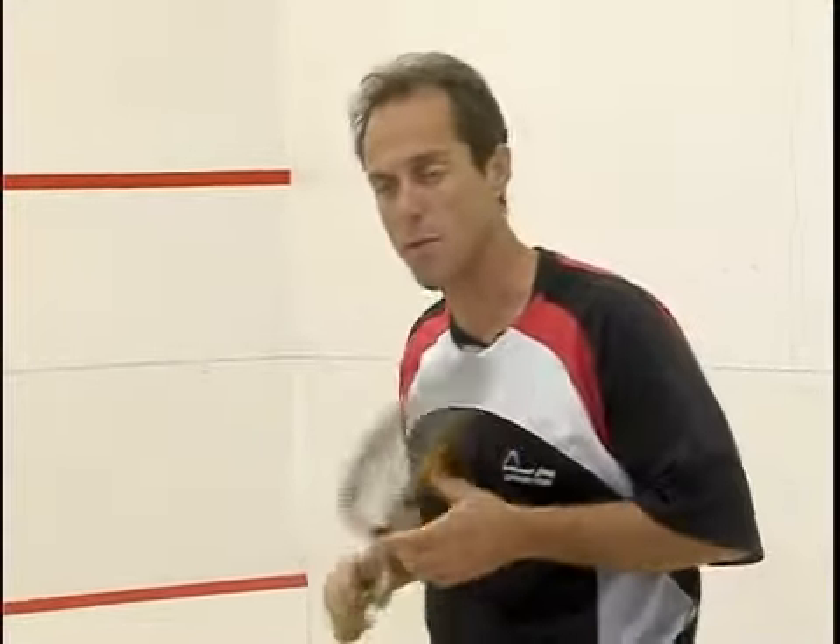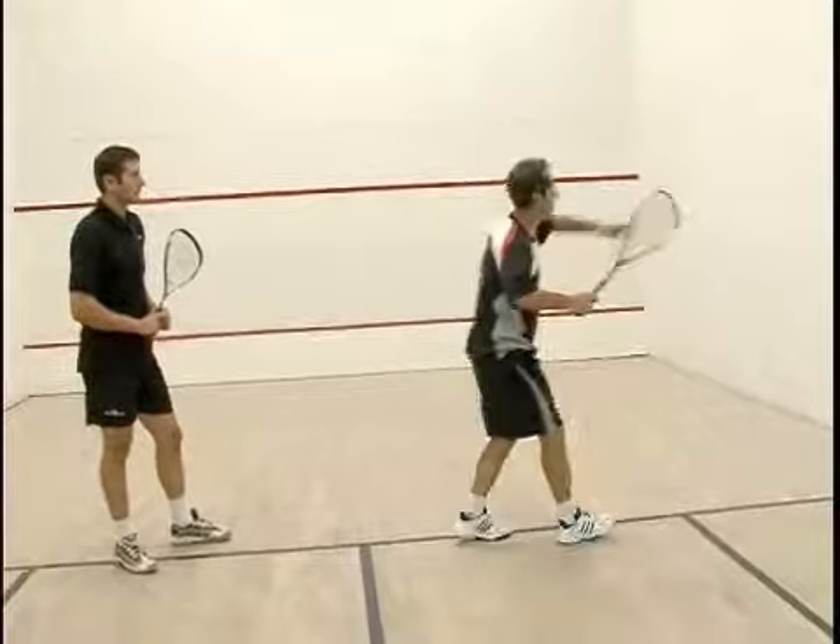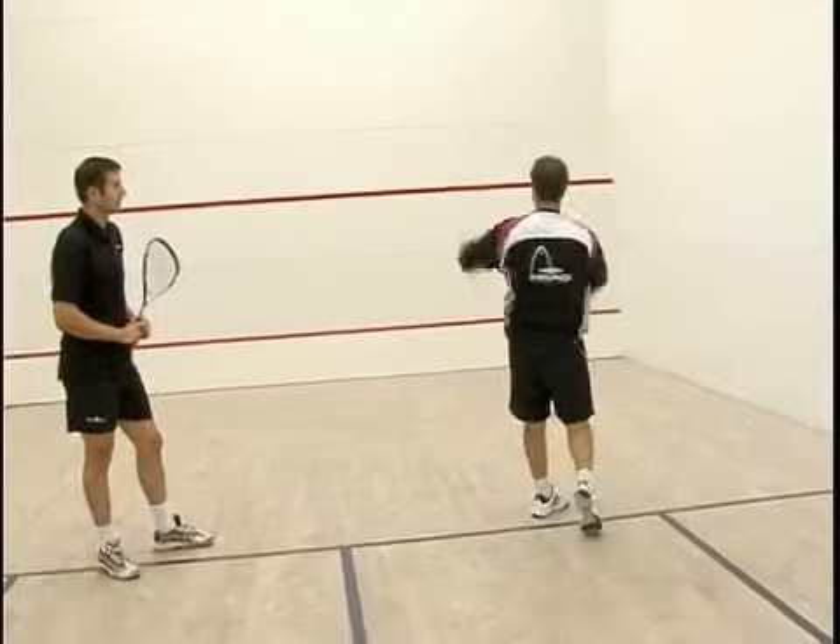This drill is the cross-court volley to each other. I'm going to hit a cross-court volley with my forehand to Gary's backhand, and then he's going to hit a backhand back to my forehand. Imagine that you're playing a point and you're at the tee and a ball comes over to your forehand — you want to be able to come over and hit it cross-court.